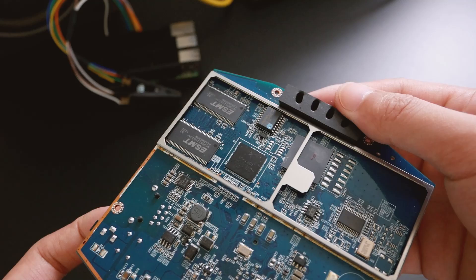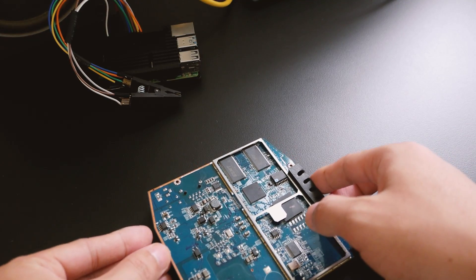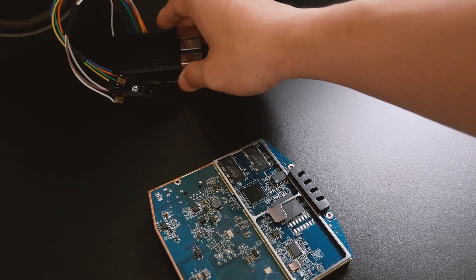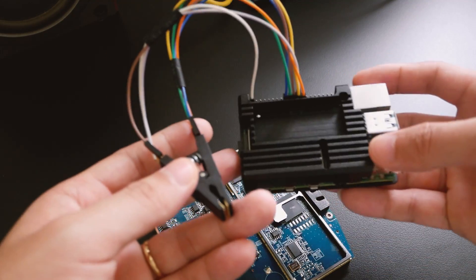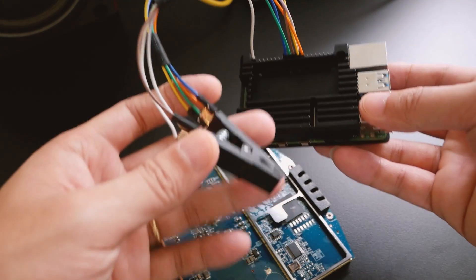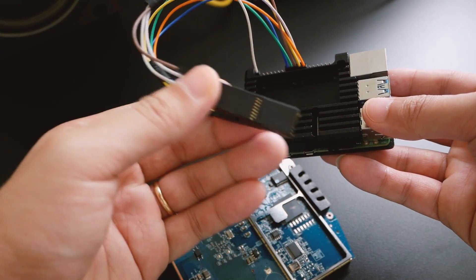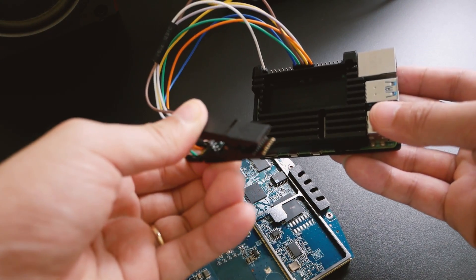The Aruba AP105 is using the SPI-NOR flash from Macronix. The easiest way to establish the connection is using a Raspberry Pi. The connector of the jumper wire is too big for the test clip pin, so I have to solder some wire to the pin directly. The connection diagram is shown on the screen.